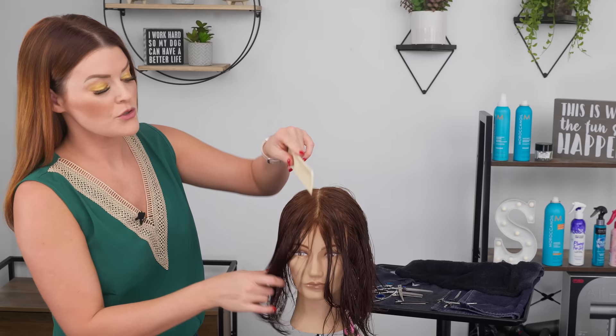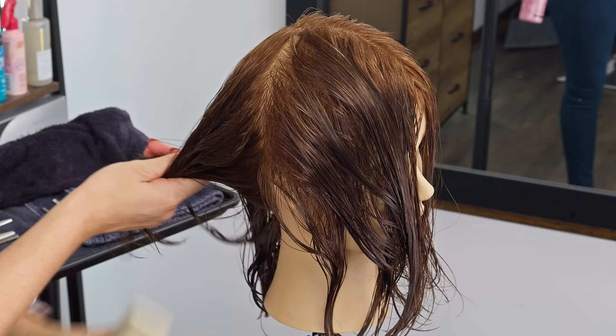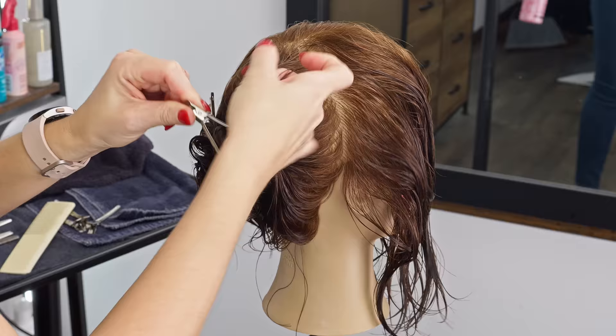We're going to jump right in to sectioning. We're going to do more of a classic traditional sectioning, separating the back from the front. I'm going to push that forward and clip the back out of the way, leaving out the sides because we're going to be cutting into that fairly quickly.